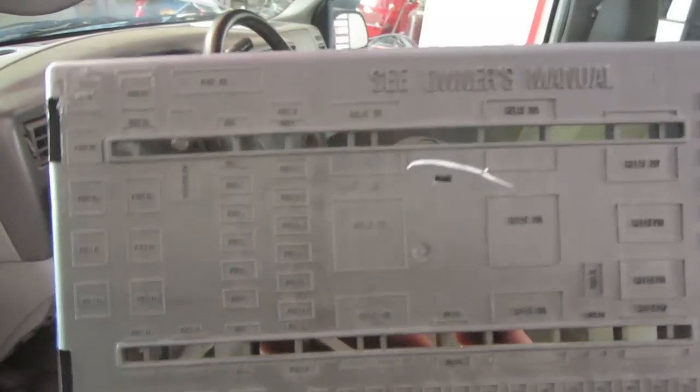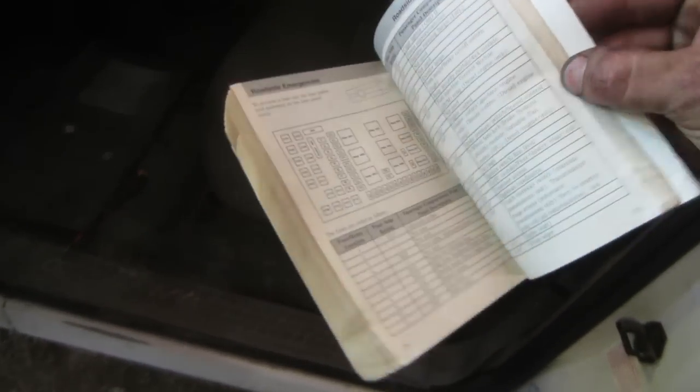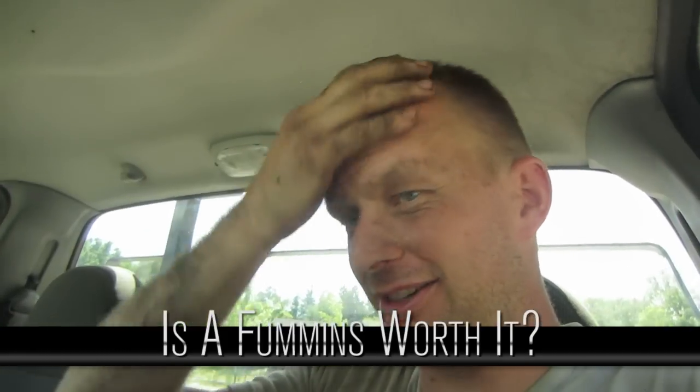I got a lot of flack from Ford guys because I said I don't like working on Fords because the fuse panels aren't labeled clearly. It just says fuse 12, fuse 14, relay 302 — that's about as handy as my cats are at getting me my tools. You've got to look it up in the book, find the page, line it up — fuse 106 is on the next page — it's a waste of time.